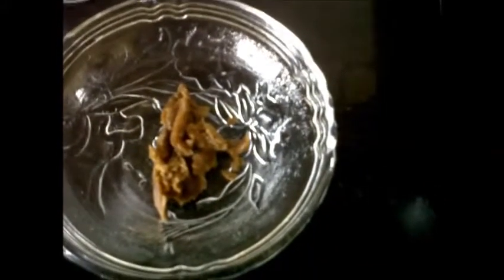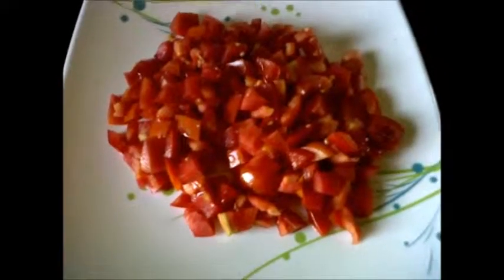1 tsp chilli powder, 1 tbsp of tamarind juice — we can get this tamarind juice by soaking some tamarind in a little water — 1 tbsp of grated jaggery, salt to taste, and 5 tomatoes chopped.